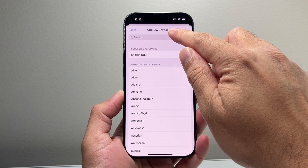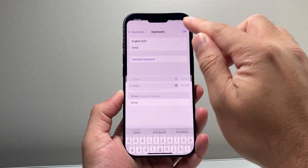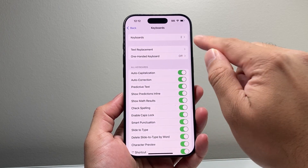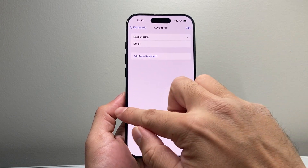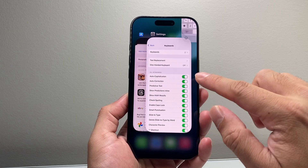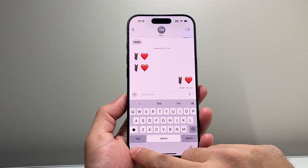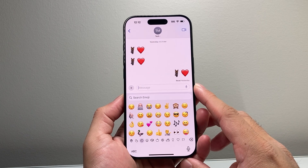If for some reason it's there and it's still not working, go ahead and delete it and then re-add it by clicking Add and then search Emoji, select it, go back, and tap on it to confirm it's there again. Then go back to the app, close it out, reopen it, launch the keyboard, tap on it, and that should fix it for you.